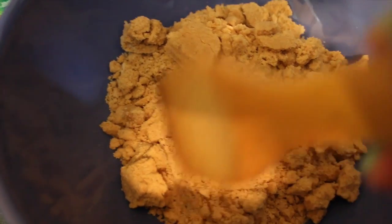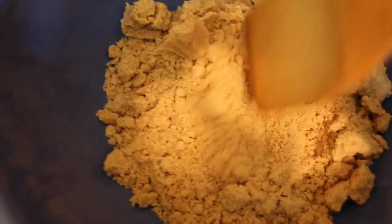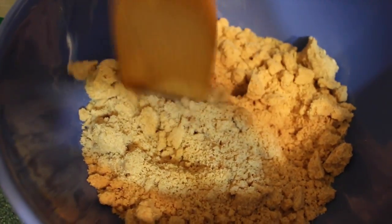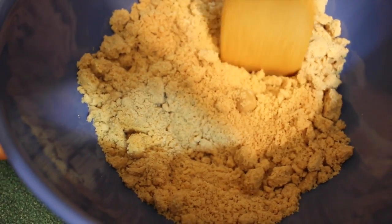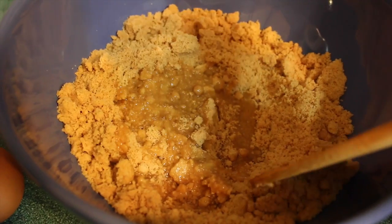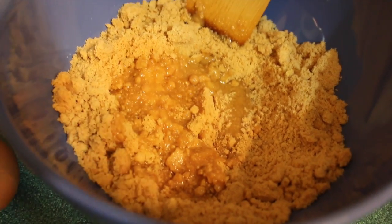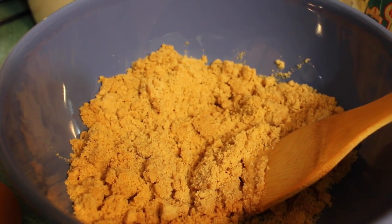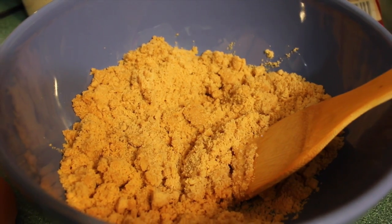First off, what I did is I literally poured the whole mix inside and it's pretty rough, so we're gonna make it go around and make sure all the rough spots are gone. I added three teaspoons of vegetable oil, so right now I'm going to mix it all together.